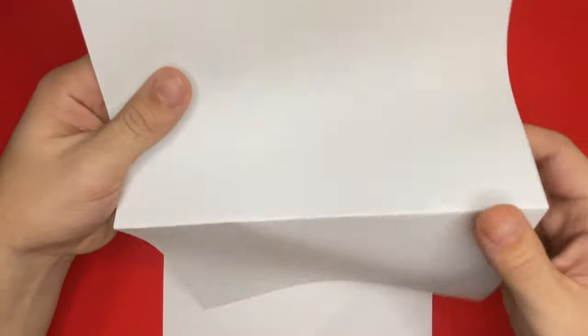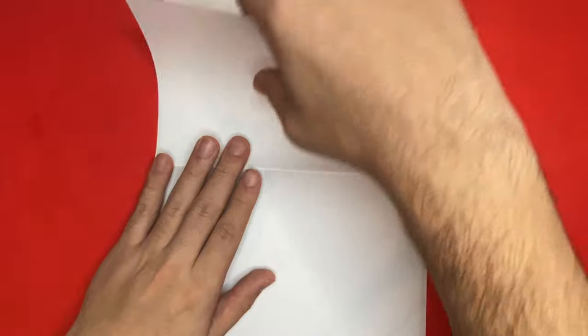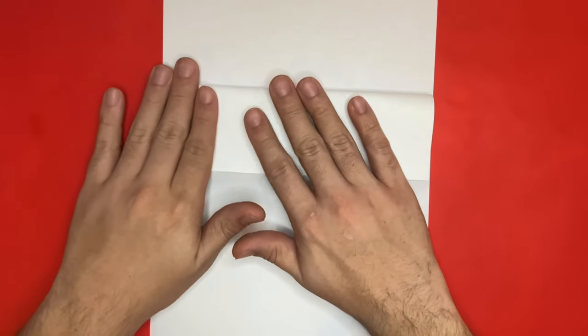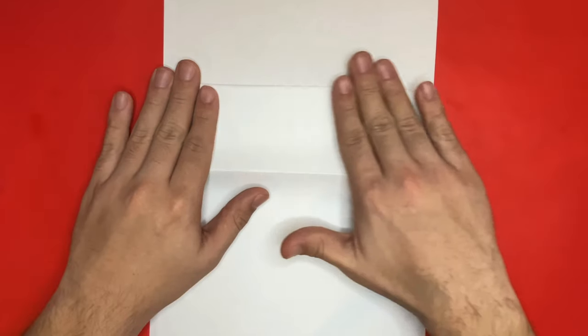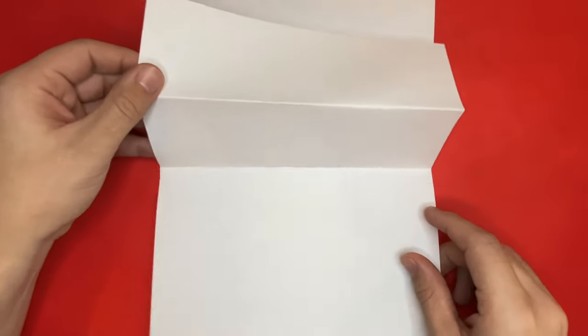Now we're going to flip our paper over and fold the top half one time. And once we're all done doing this, we're going to flip our paper back over to the other side and we'll want to open this completely so it should be laying flat.